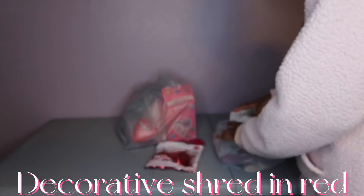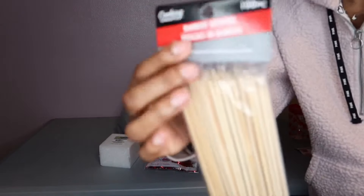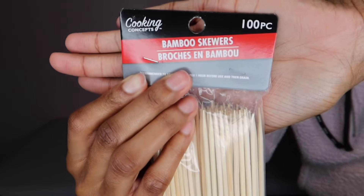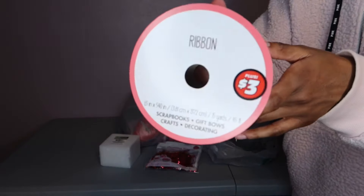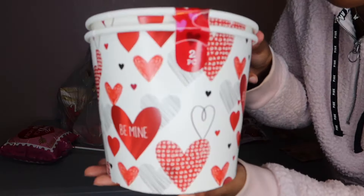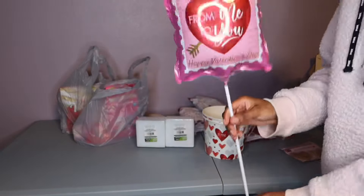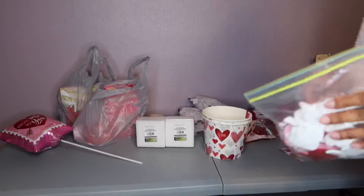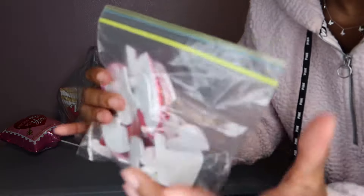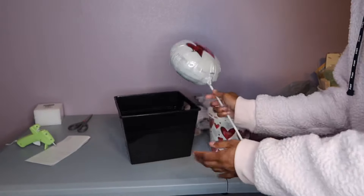I got decorative shred in red and white, a foam block, cooking concept sticks from the cooking section, and different types of ribbon — this one was three dollars but they have cheaper and more expensive options. I also got these cute containers that say 'Be Mine,' some little balloons you can stick in there, little sticker things, a bucket from Dollar Tree, and a balloon.